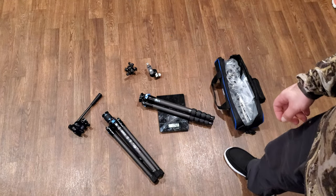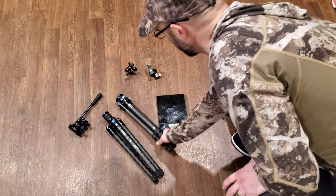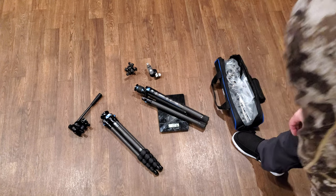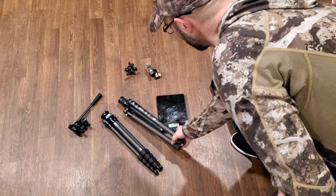One pound, nine ounces bare tripod for the AM225, and one pound, 7.6 ounces bare tripod for the AT125.